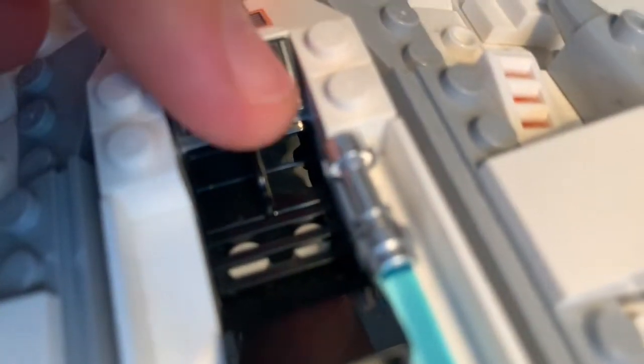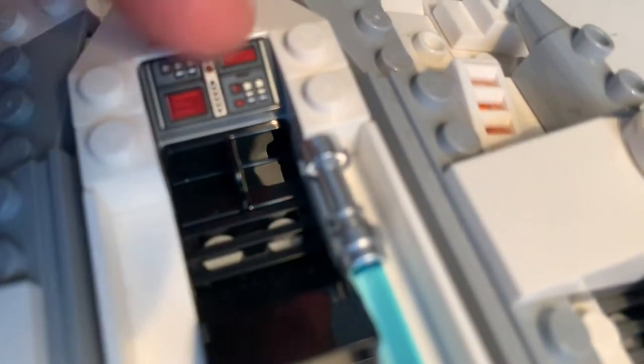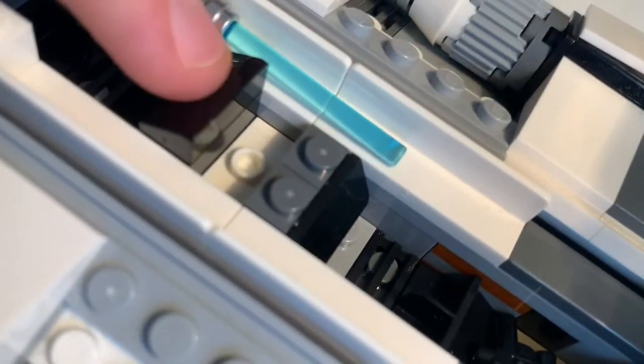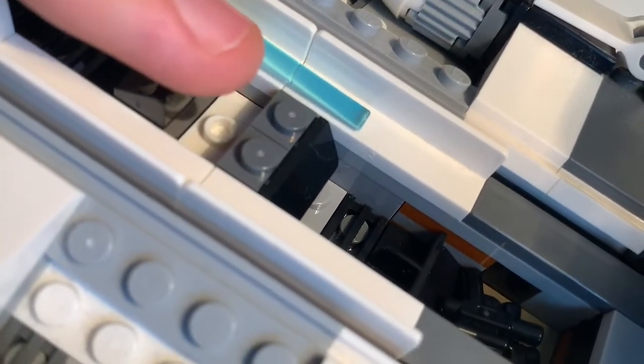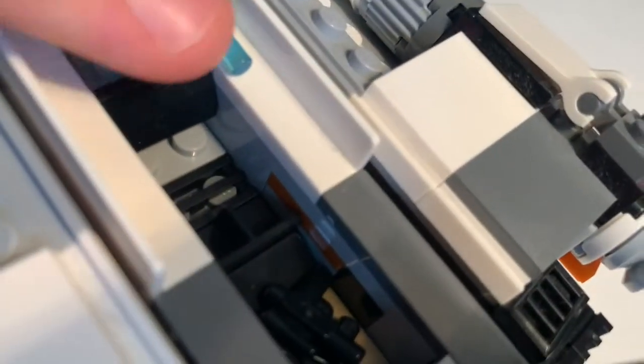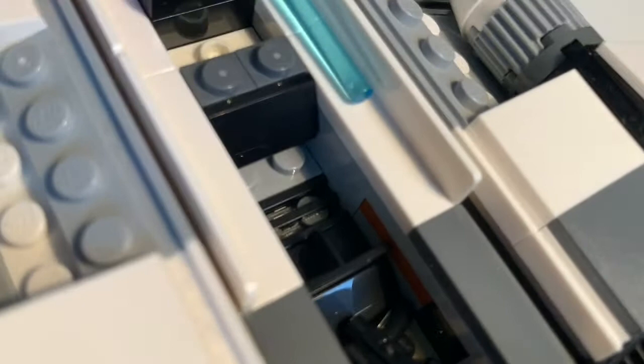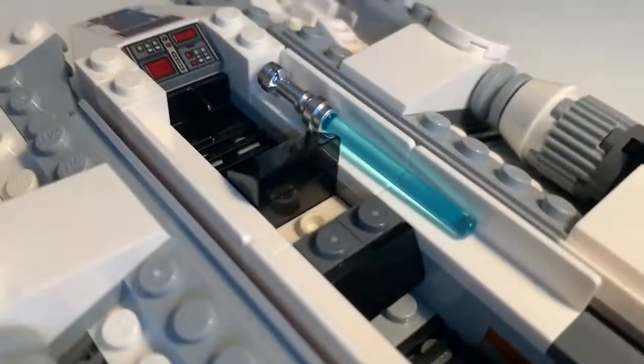There's a printed piece — or actually a sticker — for the control panel. You get a little slot for one of the guns, which comes with one of the minifigures. Then there's the other seat where you can see the studs but the figure doesn't actually sit on them — it's more like a back seat. You also get storage for the lightsaber and the two pistols.